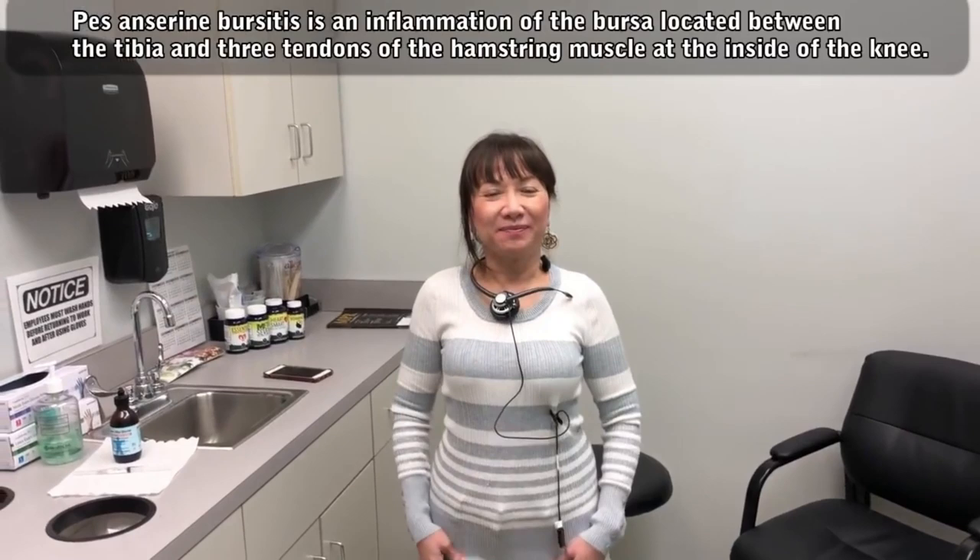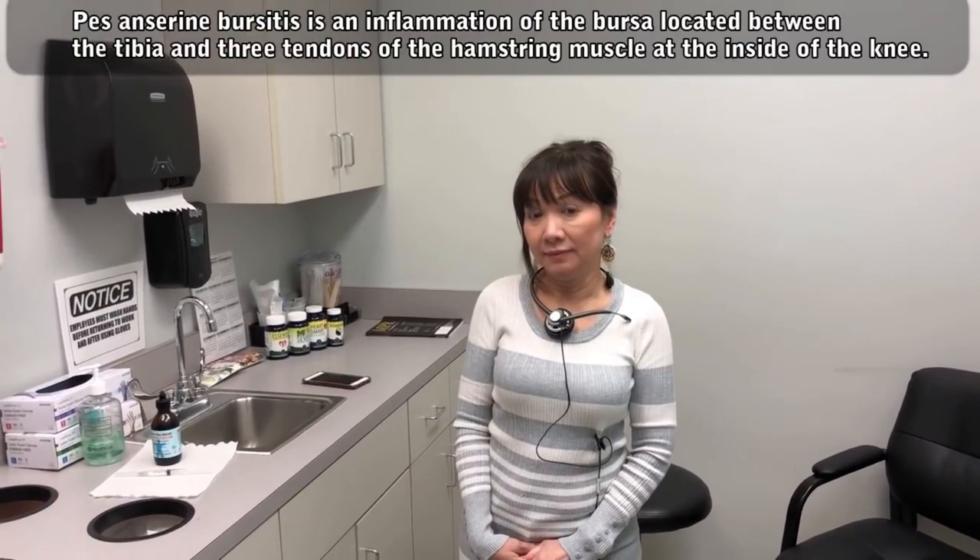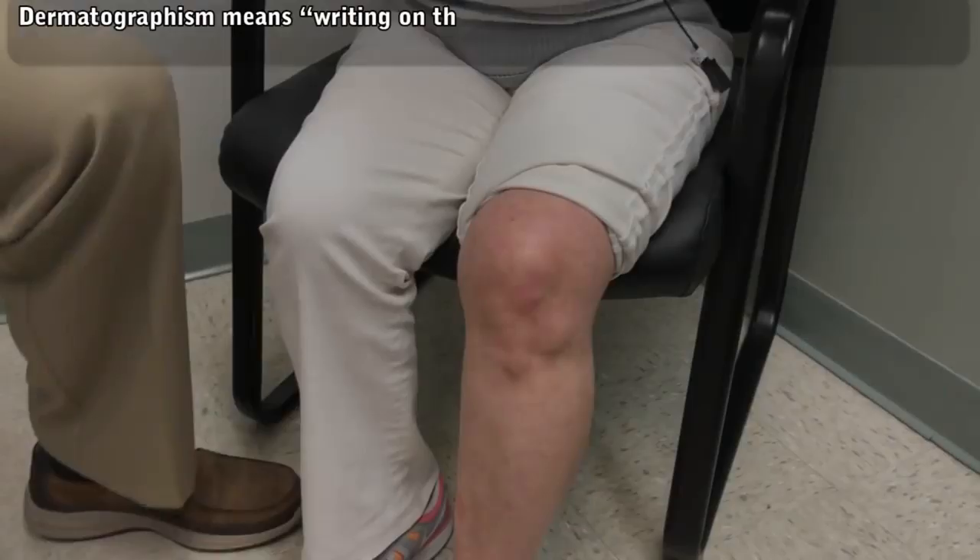Well, we don't want to hurt you. So we've diagnosed you with Pes anserine bursitis. We're going to give you a little injection. And you want to be videoed? Yes, I do. We're very excited to do that for you. We're going to get ready. Jenny's actually videoing this.